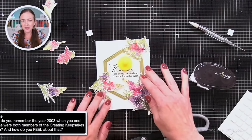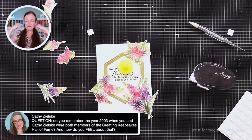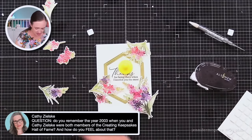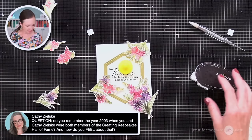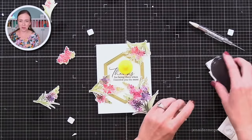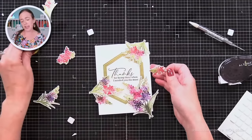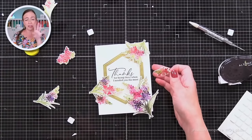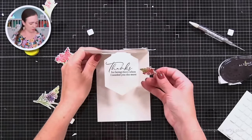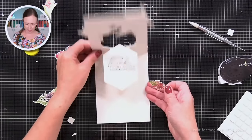Kathy says: do you remember the year 2003 when you and Kathy were both members of the Creating Keepsakes Hall of Fame? Kathy and I both entered a contest in a scrapbook magazine and we won the same year and we didn't know each other yet — we got to know each other after that. I dragged her into the card making world; she was a little hesitant at first, but I ended up getting her there and I'm glad we did. She's one of the best.